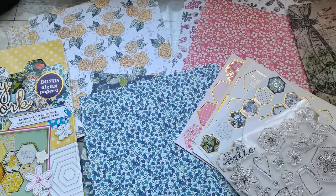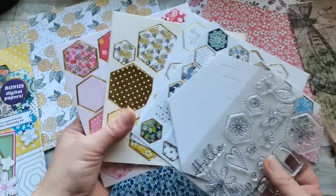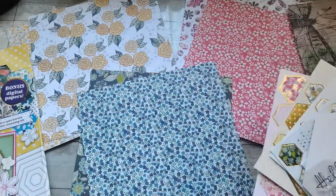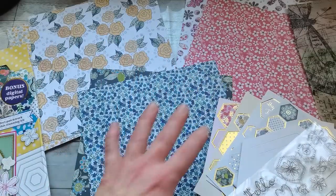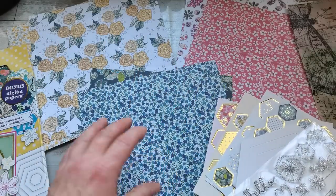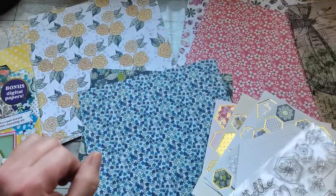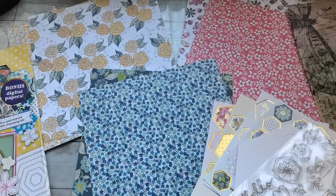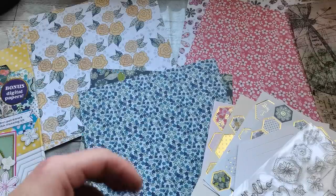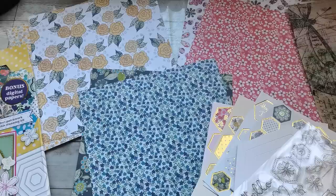A long time ago I bought a magazine and it came with this little pack containing these beautiful paper cutouts and some stamps. It's been sitting in my drawer for such a long time. I don't like them at all - not even one of these papers speaks to me. But if someone asks me to use exactly these papers and create a journal, I want to make that person very happy with something they will treasure, not something that will end up in the bin.